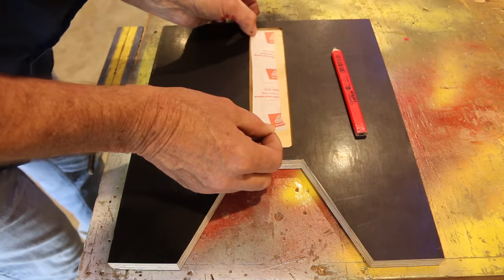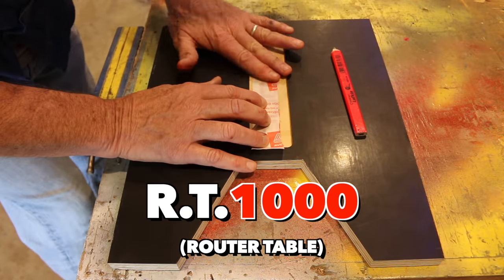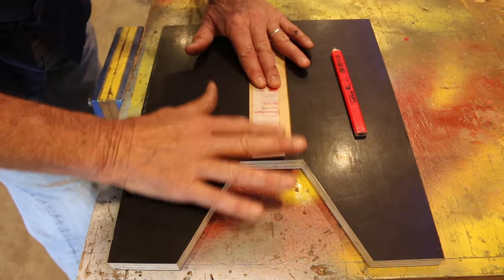With the black surface removed, I can add my patent pending RT1000 image transfer. Too easy.